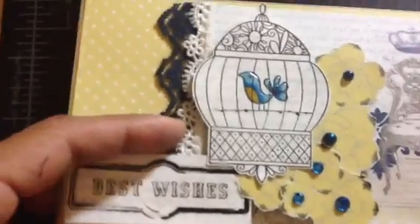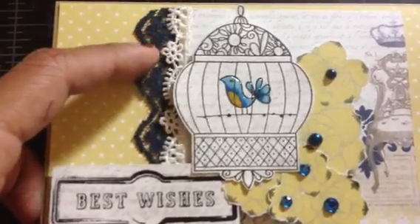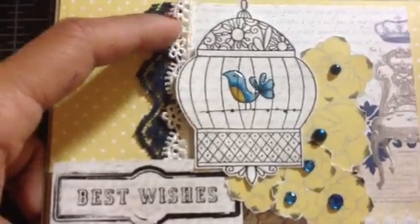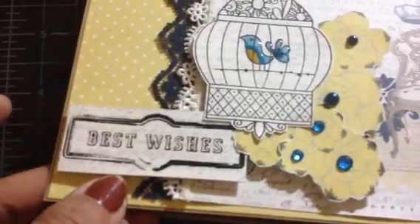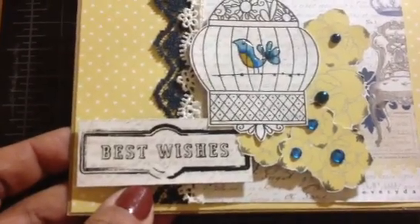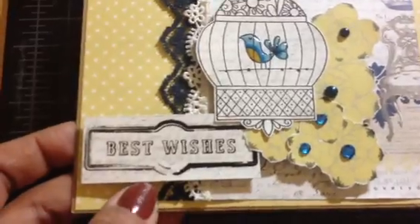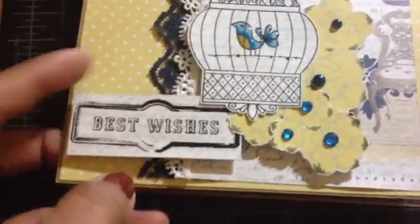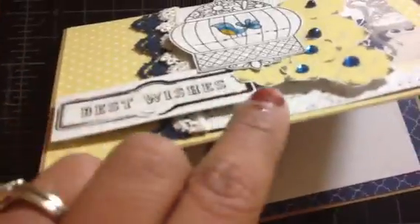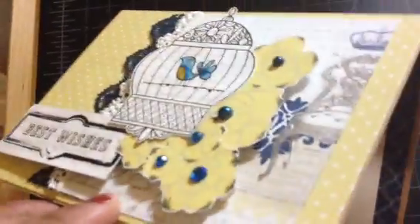I added some lace — a fairly dark navy lace and a cream lace. The sentiment banner is from a stamp set, I believe from Inkadinkadoo, though I'm not completely sure. I cut out the sentiment and put a pop dot behind it to keep it just a little bit dimensional.